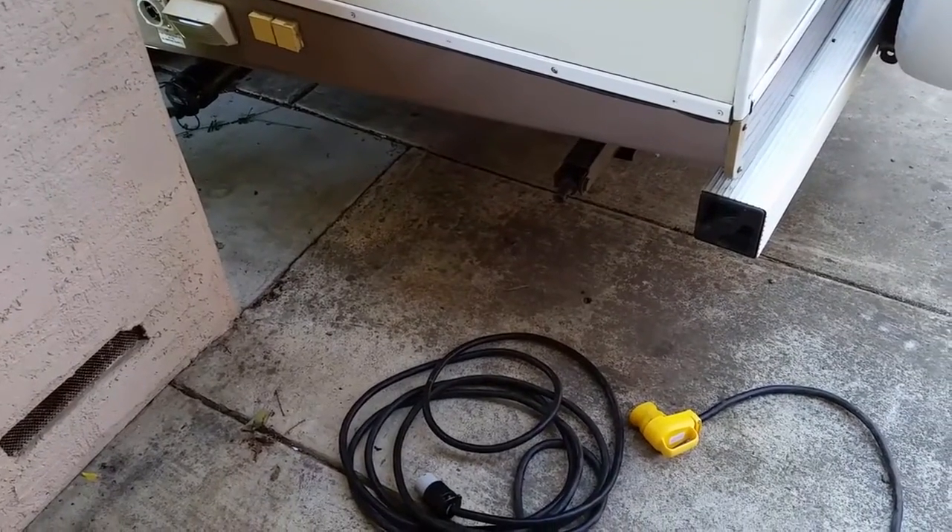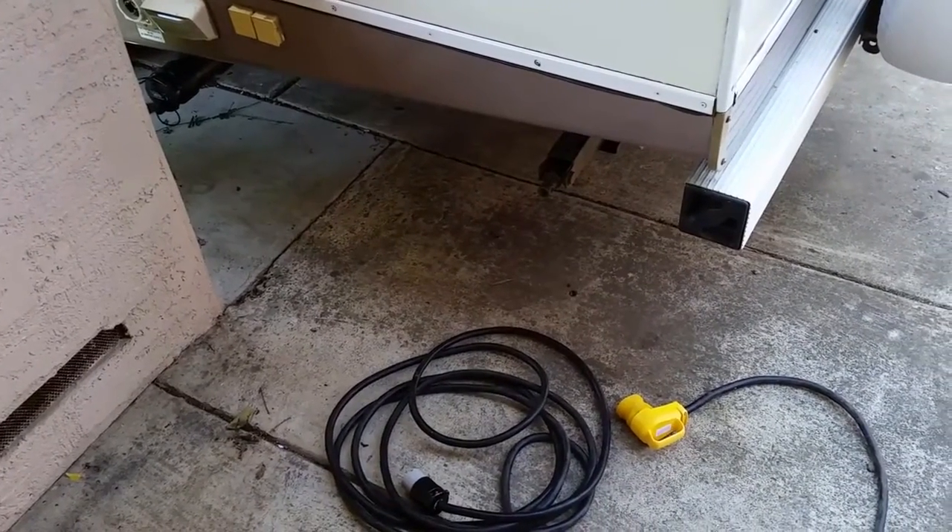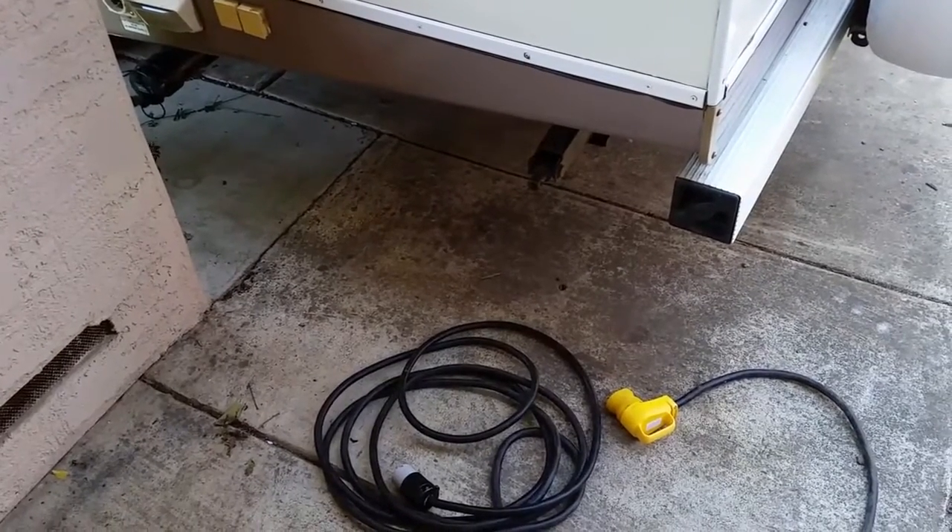Hey folks, Rob from RV Adventures here. I just wanted to do a quick tip on the RV power cord when you're back home.